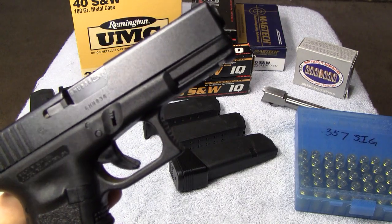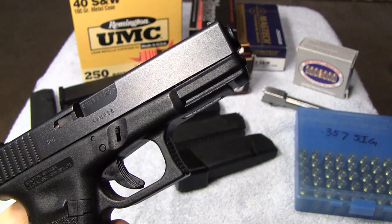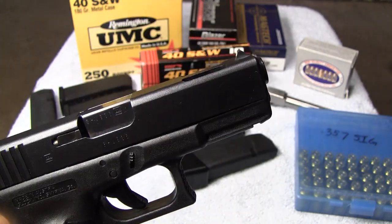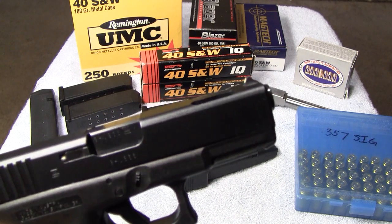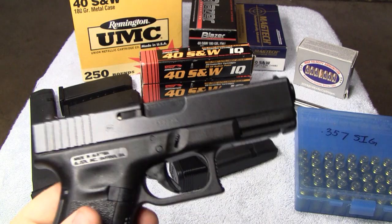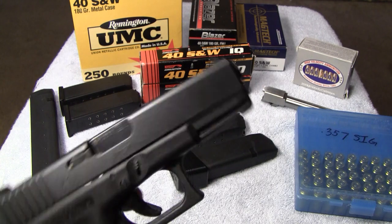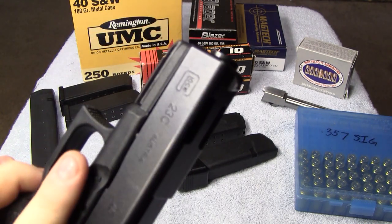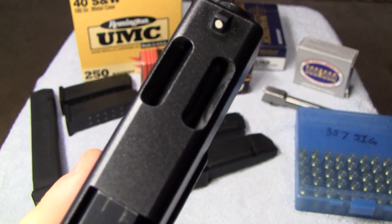I had three G23s, and a guy had a gun that I wanted. He wanted to trade me for the G23C. I figured, well, I've got two more, so I'll go ahead and trade the G23C. And after it was gone, I wished I never would have done it. So this isn't the exact gun that I owned, of course, but I now have it back — the 23C.